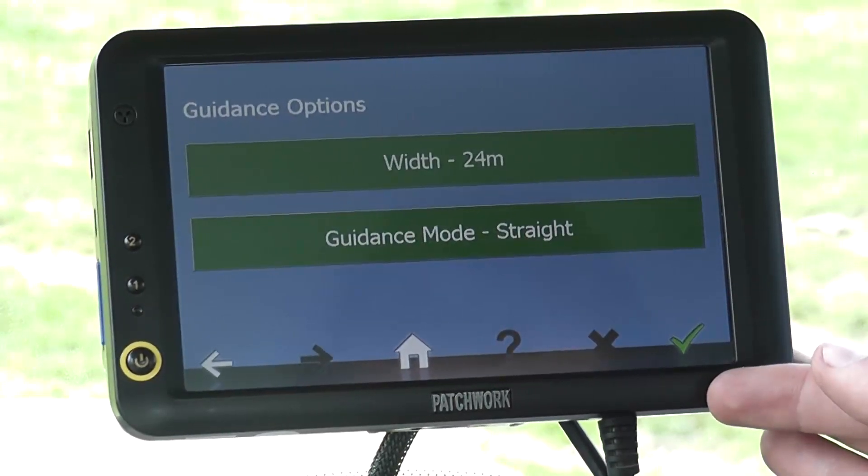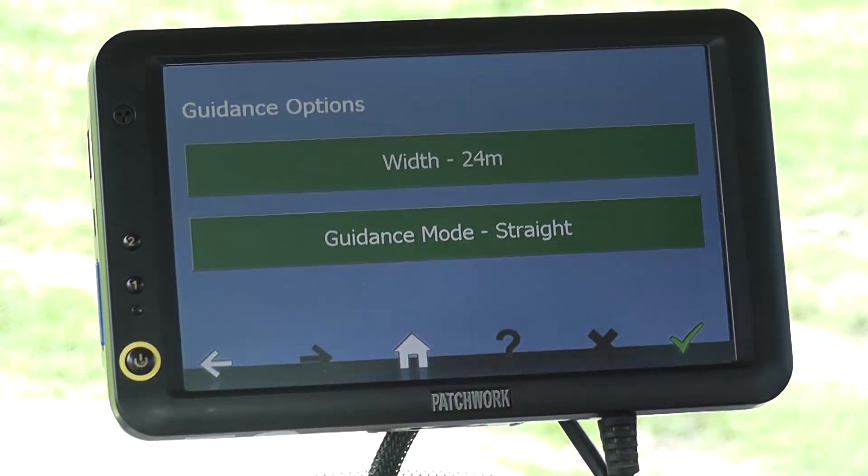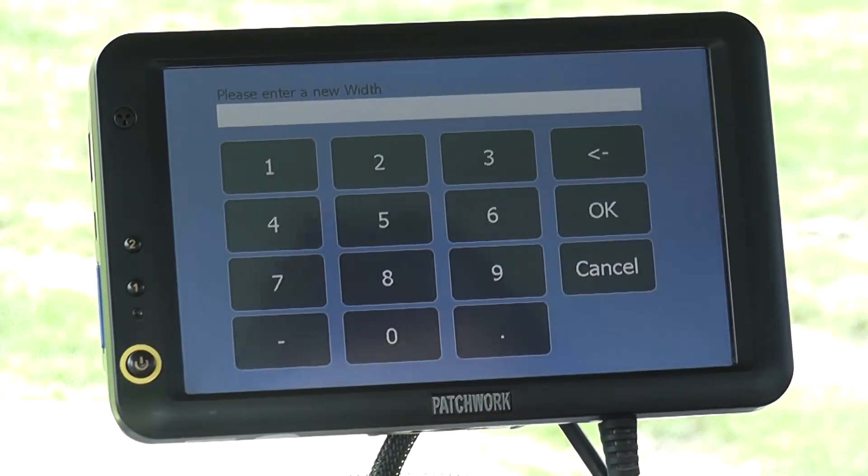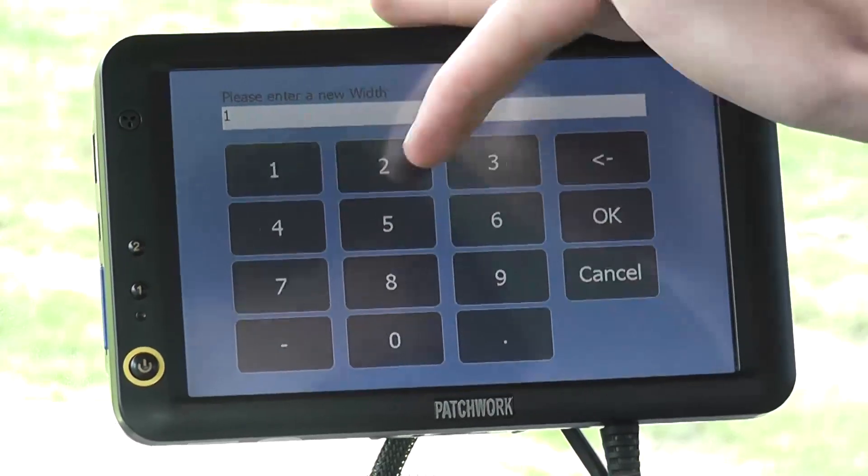On this screen we set our guidance options, first the width. The width will typically be the full working width of the implement, which sets the required spacing between the guidance lines. So if we just select width, for the demo we'll set it to 12m and then press ok to set.